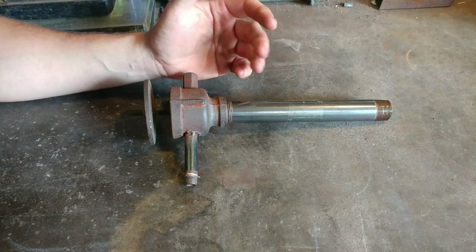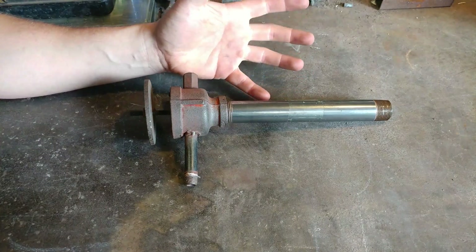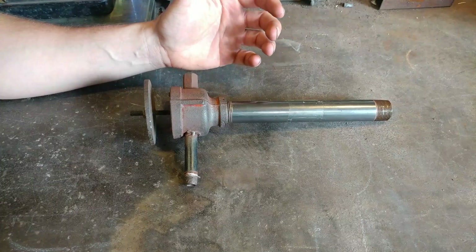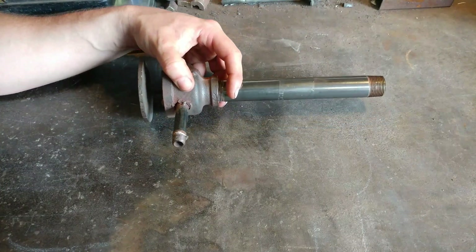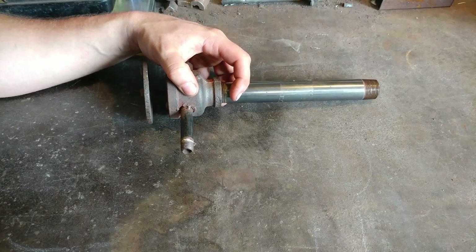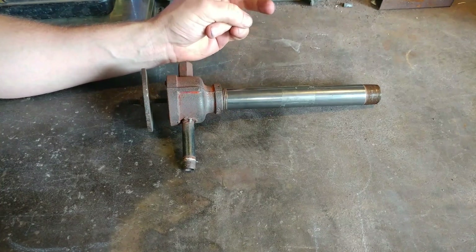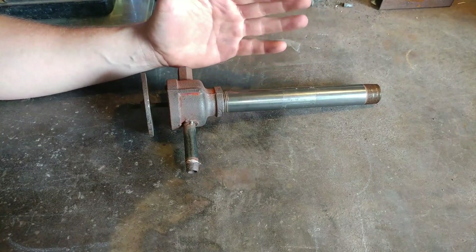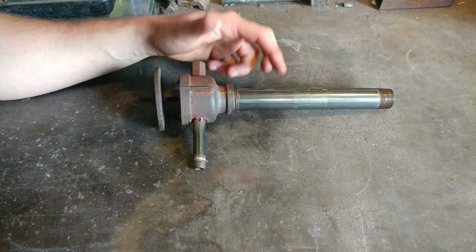I get asked a lot about how long a burner will last, or how long they can run a propane tank on a two-burner setup on my gas forges. I'll go ahead and answer that question now. With my style burners that I've designed, with two burners, you can get roughly about two to four hours of run time on a 20-pound cylinder.